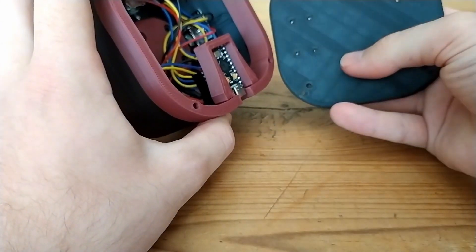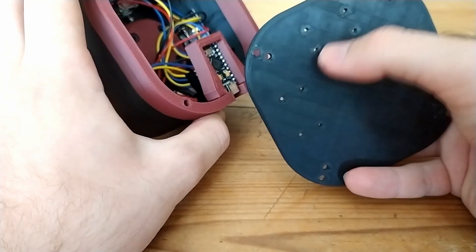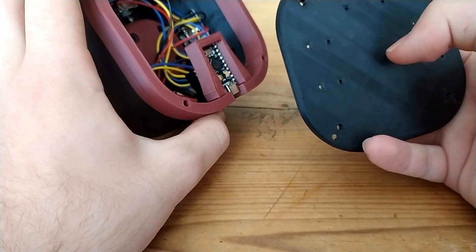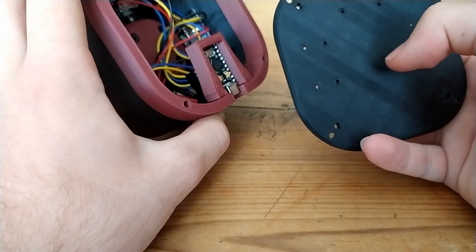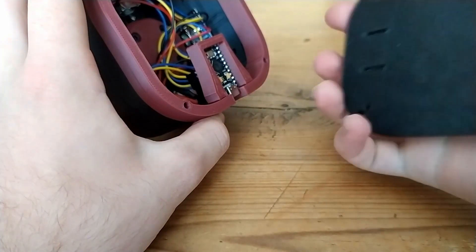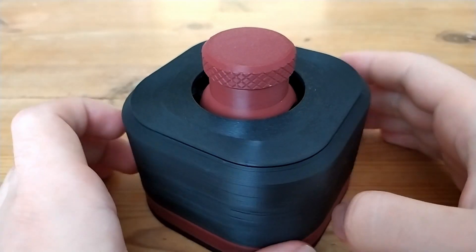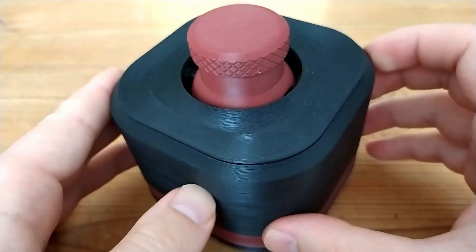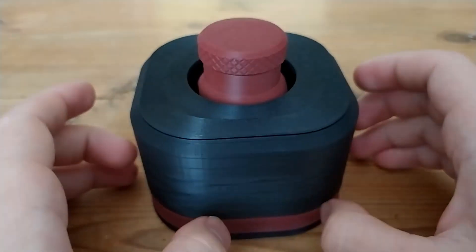After that, all that's remaining is to attach the bottom plate. You can put counterweights in the designated places with zip ties, or just attach it down to your desk with some double-sided tape. You can also add weights for stability and some rubber feet on the bottom so it stays in place. Just like that, the V2 space mouse by Teaching Tech is assembled and ready for first test. That's it for this video — thanks for watching and I'll see you in the next one.